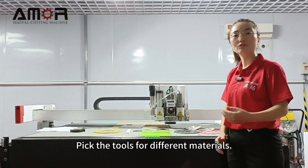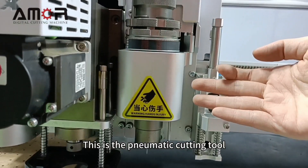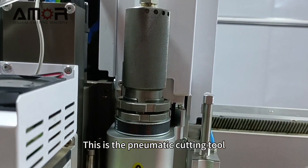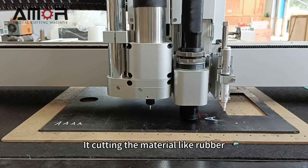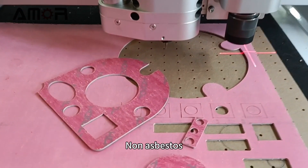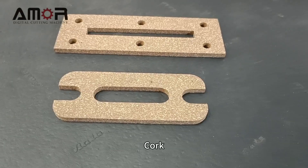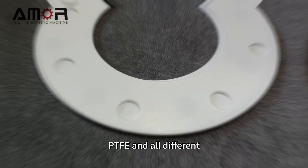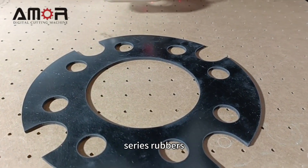Pick the tools for different materials. This is the mimetic cutting tool. It cuts materials like rubber, non-asbestos, graphite, cork, PTFE, and all different series rubbers.